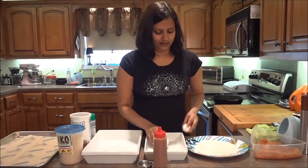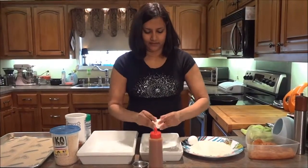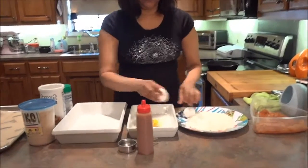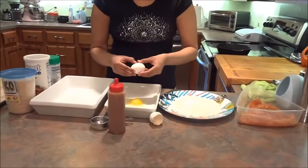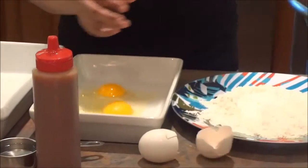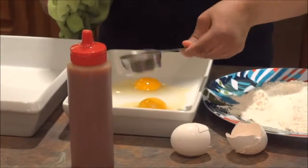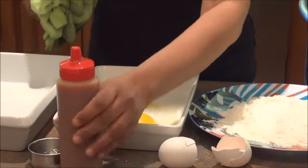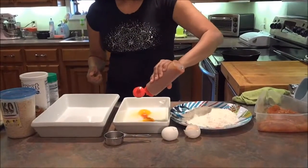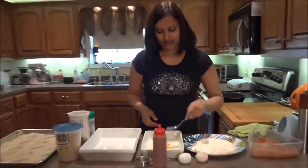For the wet stage, you use two eggs — I'm going to crack and put them in — and then a little bit of water and hot sauce to taste. Just put that together.